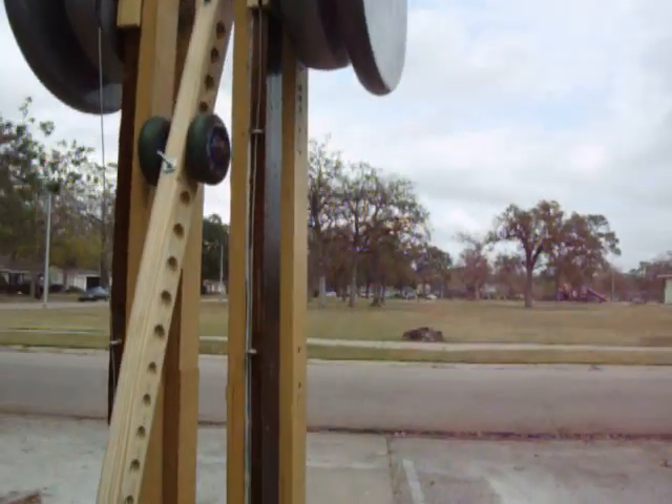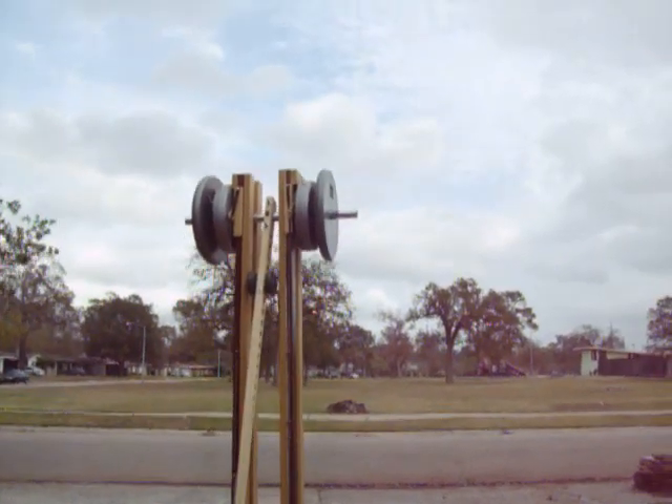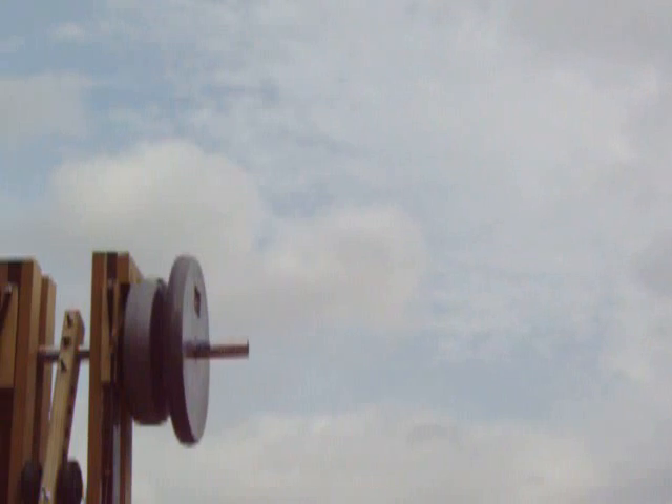So here we go — 75 pounds, first throw. Let's do this. Three, two, one. Nice flight, going straight, carrying out there. Hit, bounce, bounce, bounce, stop.